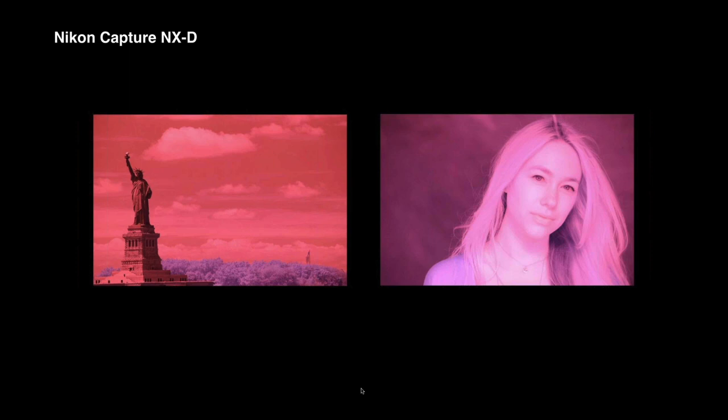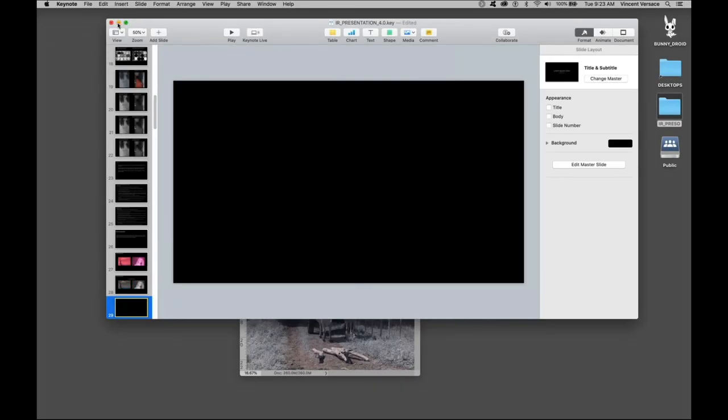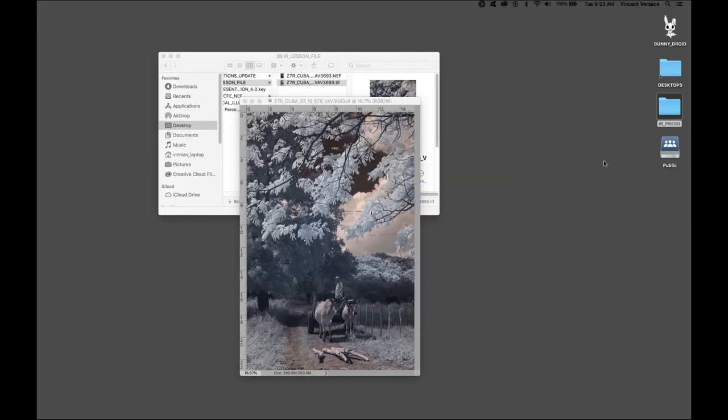With our groundwork laid, let's look at what a properly white-balanced image should look like. This is what the camera will capture when you set it to Adobe RGB. A properly white-balanced infrared image should be a slightly bluish with some warmth to it. In the seminar I'll be doing at B&H, I'll show you how to do this. But because I have a finite amount of time here, I want to show you what it looks like and then move into tweaking an image.